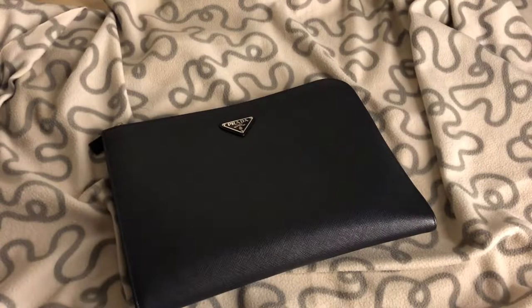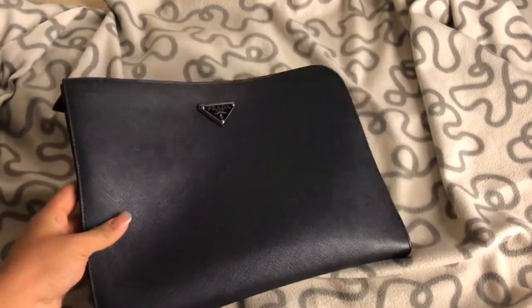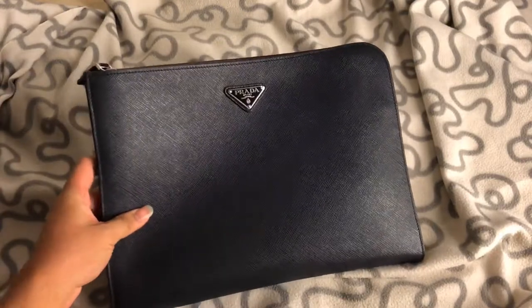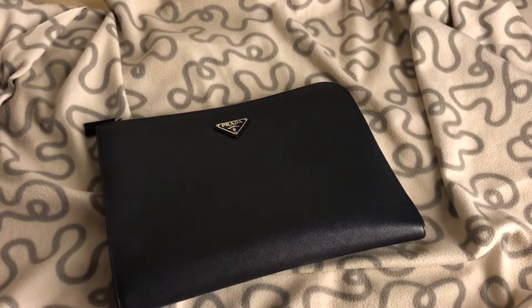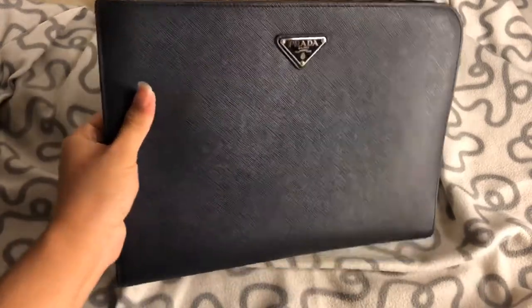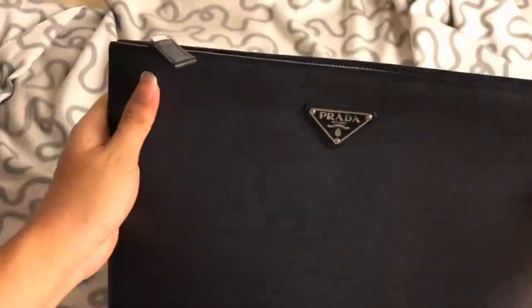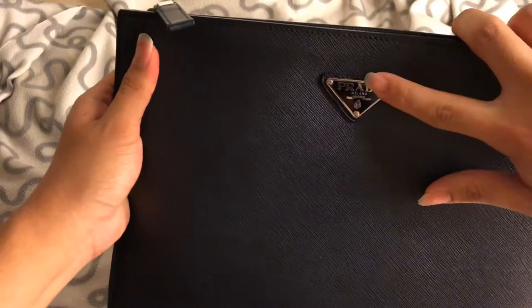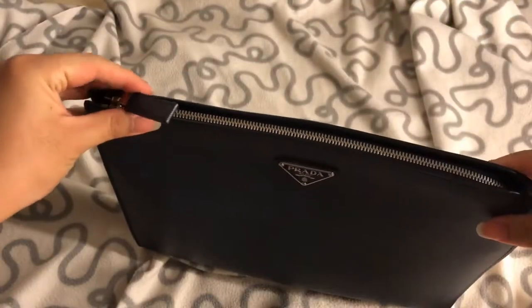So this is a review of this Prada clutch, or document holder. I've been using it for the whole entire year of 2018, but I got it in October 2017 while I was in Paris. This is a close-up of it — it's a very simple clutch, just a zip and the silver hardware badge, that's all.